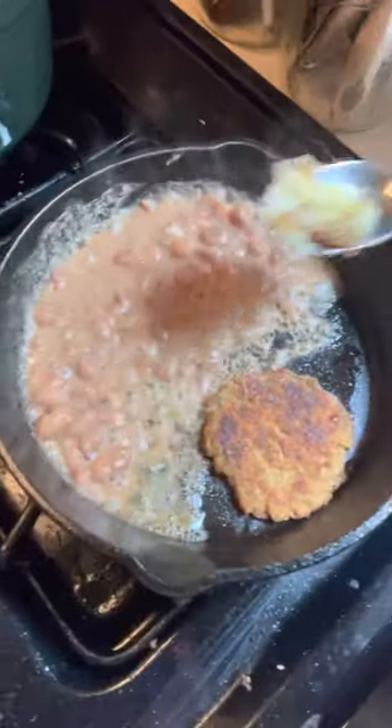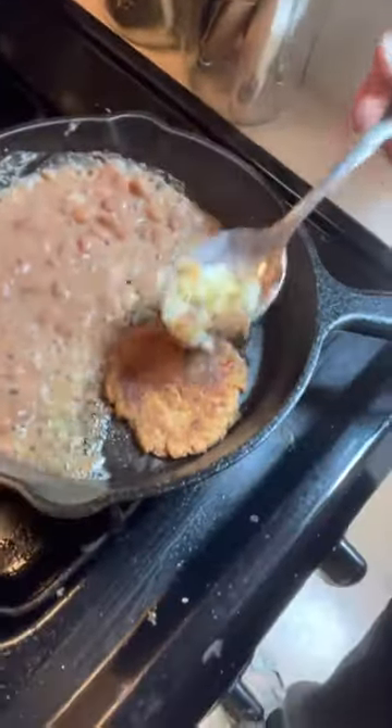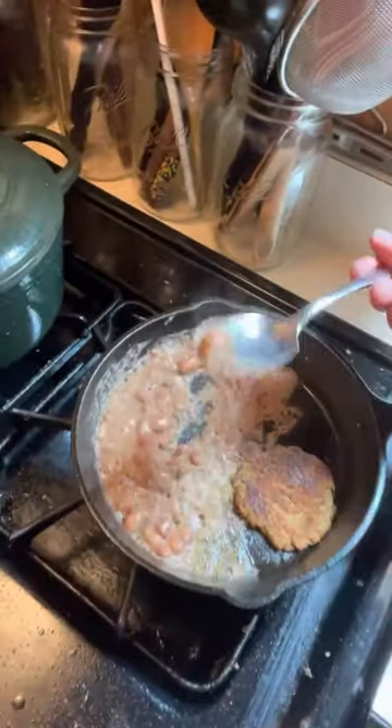I've got some pinto beans — not refried before, but technically refried now — and a homemade lentil patty. Let's try some of these hash browns. Yum, that is so delicious! All right, let's try some of these beans.